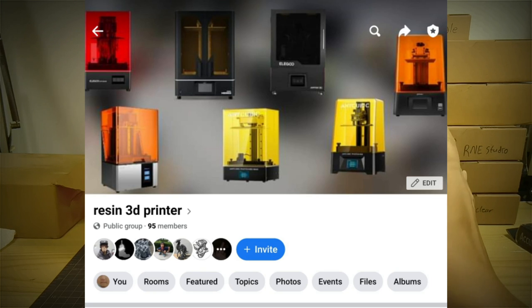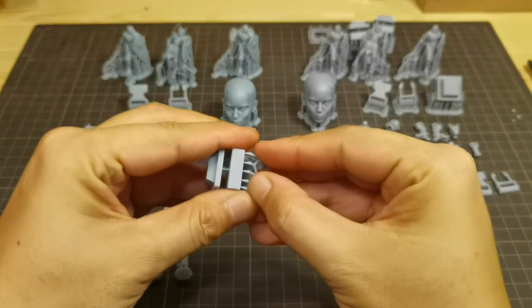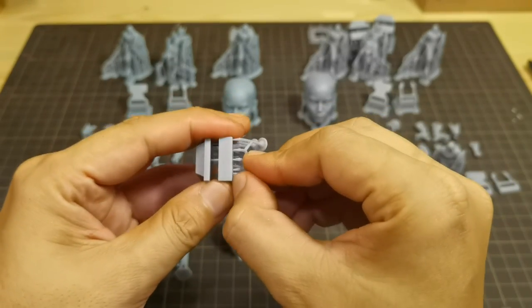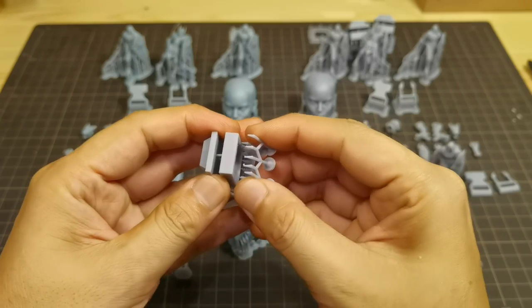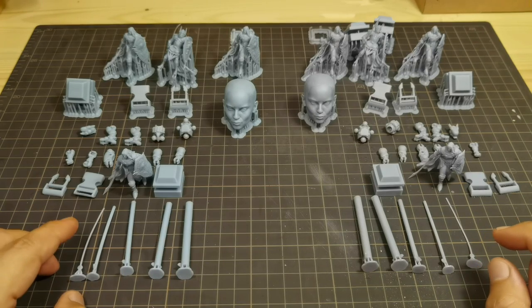Come and join my resin 3D printer group where we have fun 3D printing, painting, testing new 3D printer stuff, and troubleshooting — link is in the video description. First, support removal on both resins: you can use the warm water trick to help you easily remove the supports. On both, they can be pulled off very easily.